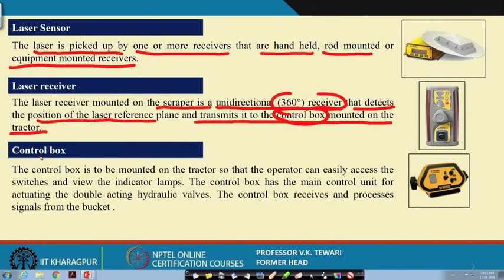The control box is mounted on the tractor and contains the main control unit for actuating the double-acting hydraulic valve. A hydraulic system is necessary because the entire amount of soil in the bucket cannot be handled mechanically. A double-acting cylinder is used for this purpose, and the hydraulic system will be explained further in this course.